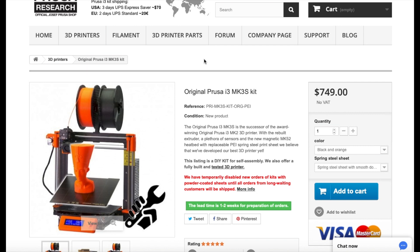The first one is the Prusa i3 MK3S — this is Prusa's newest model and perhaps the most popular 3D printer on the market. I've been using the Prusa i3 MK2.5 myself. It's $750 as a kit that you assemble yourself. It has strong support in the maker community and all of the parts are open sourced.